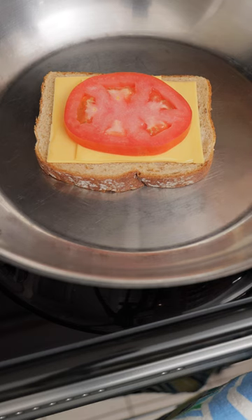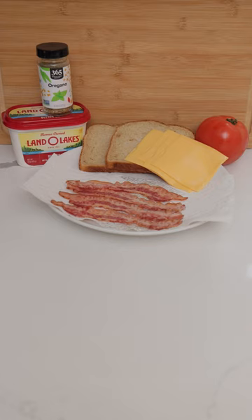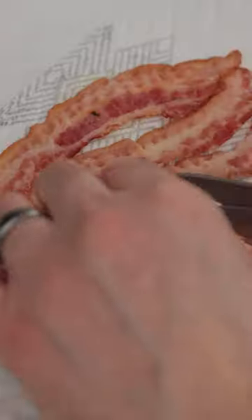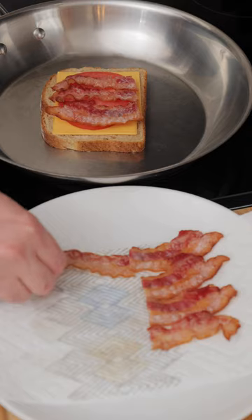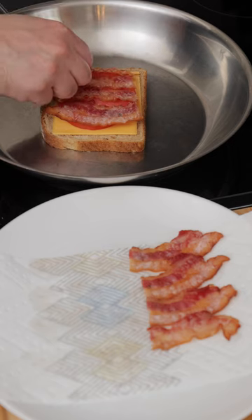Now we could stop right here and that would be an excellent grilled cheese sandwich, but let's elevate it by adding bacon. I use pre-cooked bacon to make things easier. I cut the pieces in half before microwaving them for about 25 seconds, then I put four pieces on top of the tomato.